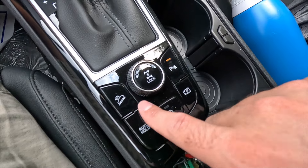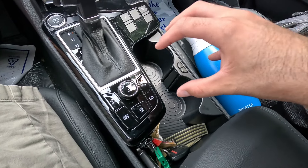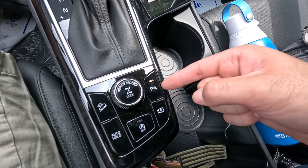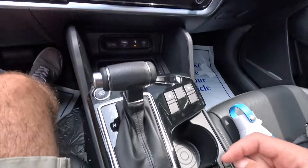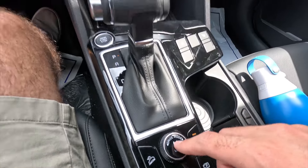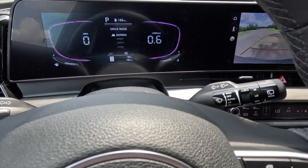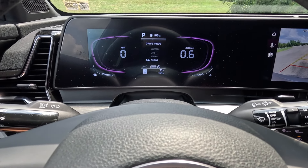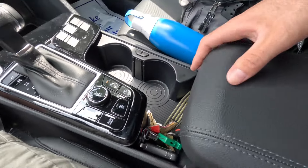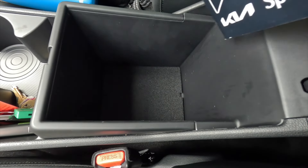Back further you get the hill descent control system, auto hold function — which holds the vehicle in place with the braking system; hit the accelerator to release — auto stop-start toggle, rear parking sensor toggle, and a backup camera button. The drive mode selector offers four modes: Normal, Sport, Smart, and Snow. In Sport mode everything turns red. There's also a button to lock the center differential. The nicely padded center armrest has a bit of additional storage, and opening it reveals roughly six inches deep by eight inches wide of storage space.